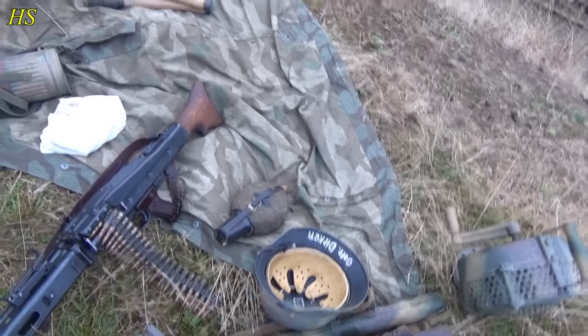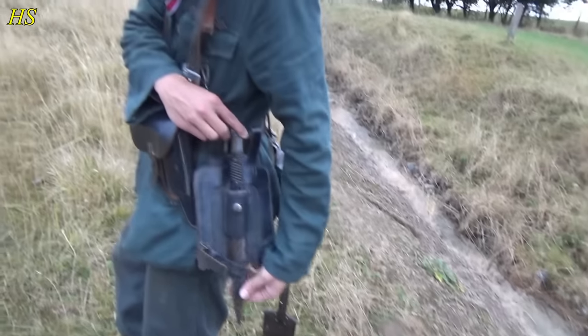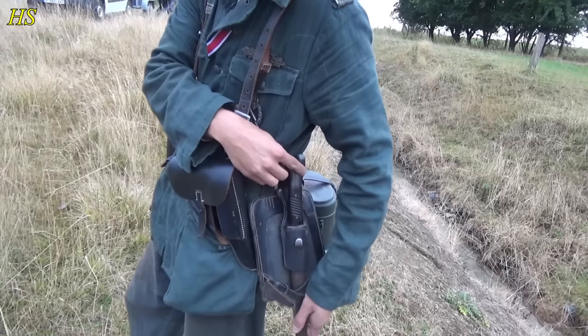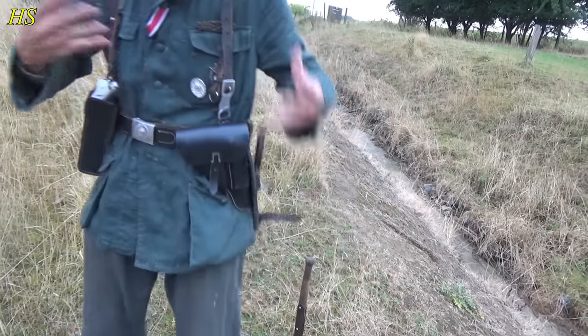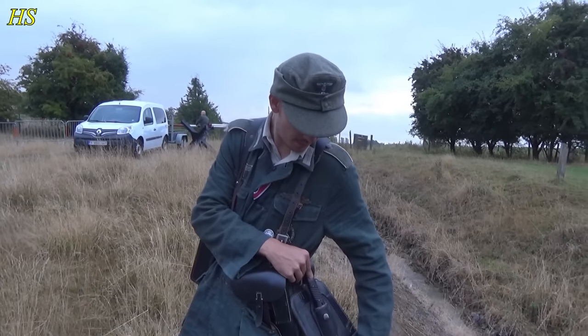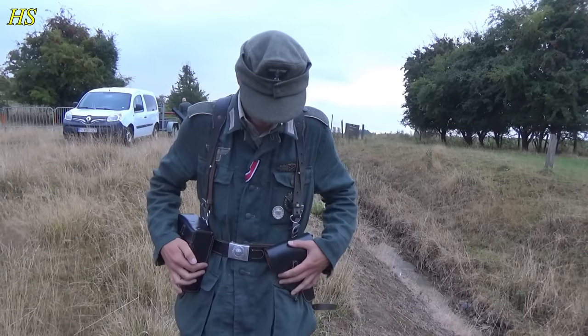My fuel bottle is next to the MG here. And I have my shovel cover — my shovel is behind me. And I have my original bayonet here as well. This is also normal to wear even though you don't have a Mauser, as an MG gunner — it's just a standard piece of equipment. The Germans would call it the Seitengewehr.